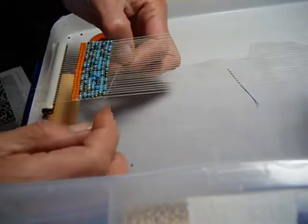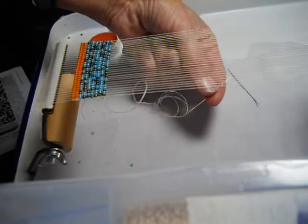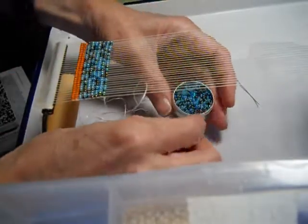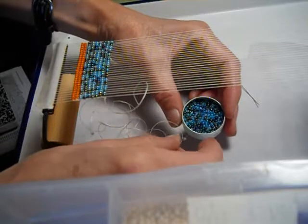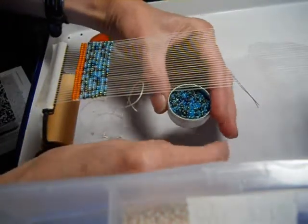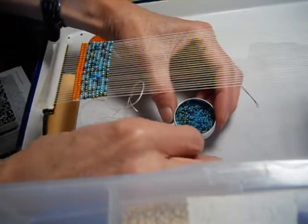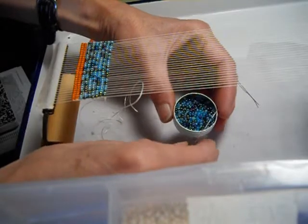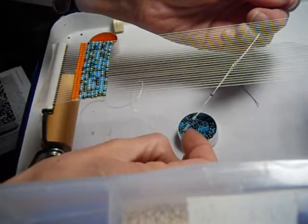There you can see I've got that tied on the last warp thread, and I'm just going to leave that there for a minute. I'm going to pick up 28 beads. I have small containers here that hold the beads. With a mix like this, you can just stick the needle in there and pick them up. You want to make sure you pick up the right amount, so you may have to recount them a couple of times.